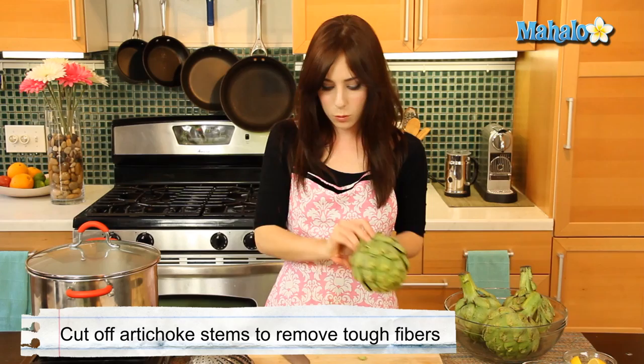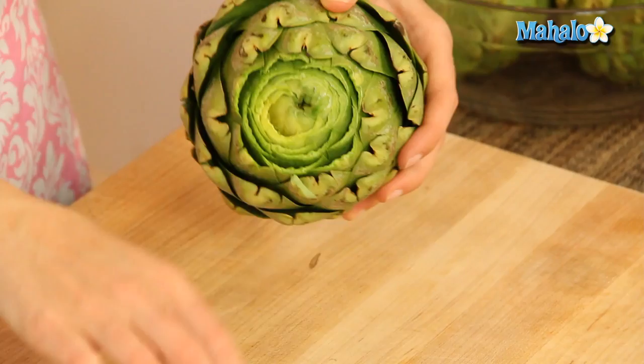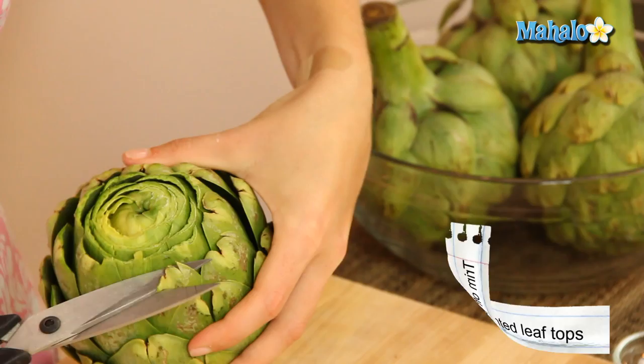To prepare an artichoke you begin by cutting off the tough stem just like this, but I always leave a little bit to kind of grab hold of when you're cooking. I also like to cut the very top off just right here so that you expose the inner leaves. So just chop that off. And then the very last step is using a pair of kitchen shears to snip off these sharp little pointy edges, which will impale you otherwise.